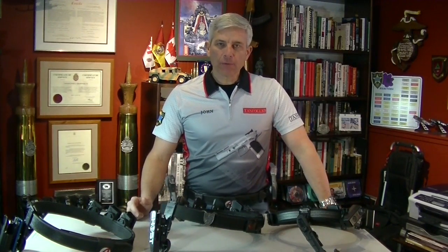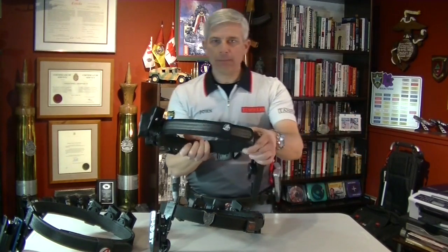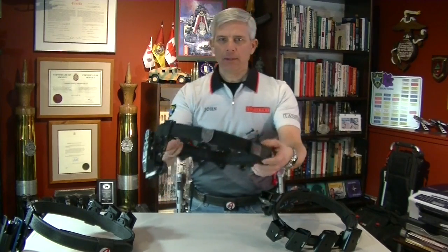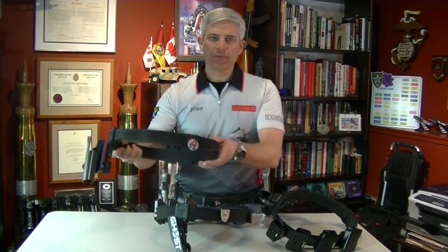I have three different belts. I have a belt made by Ghost, I have a Sear Speed belt, and I have a Double Alpha belt.